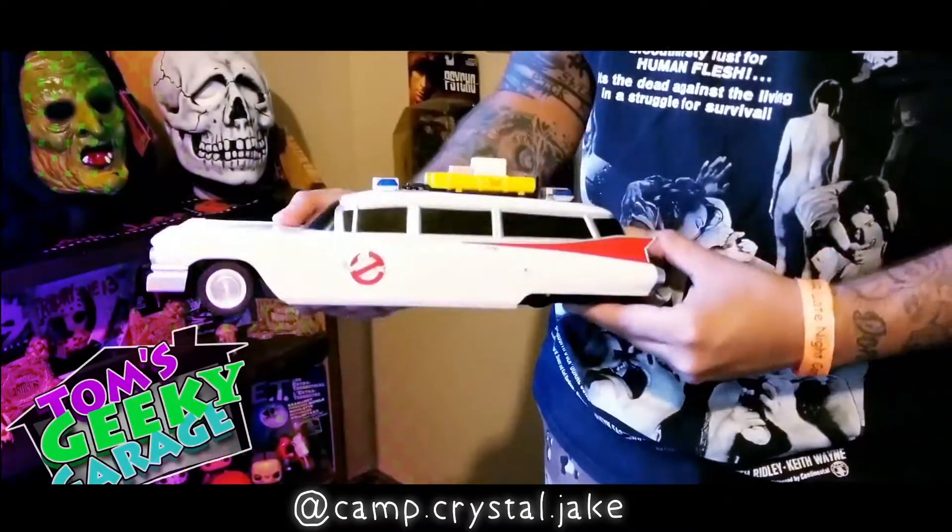Hey, Tom's Geeky Garage. I found this Ecto-1 RC car at the flea market, but it's missing some parts. Do you think you can help me fix it?